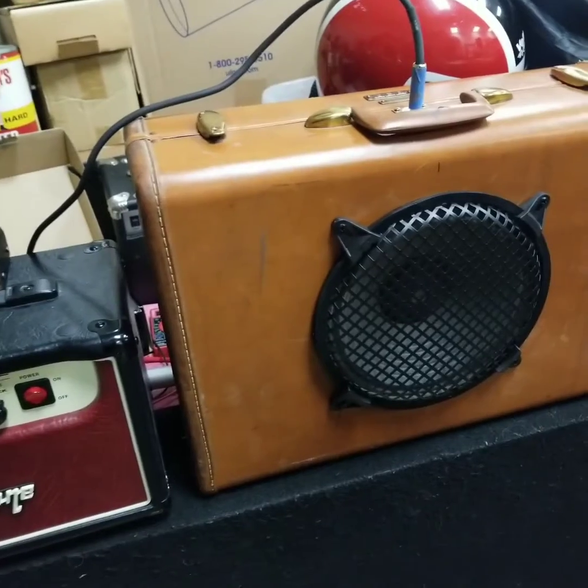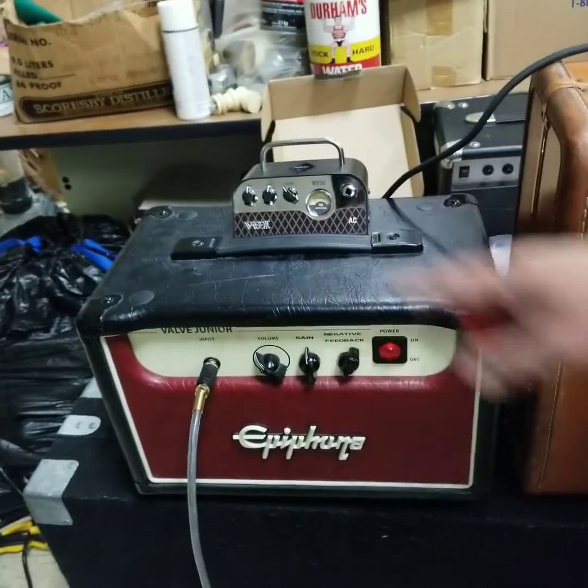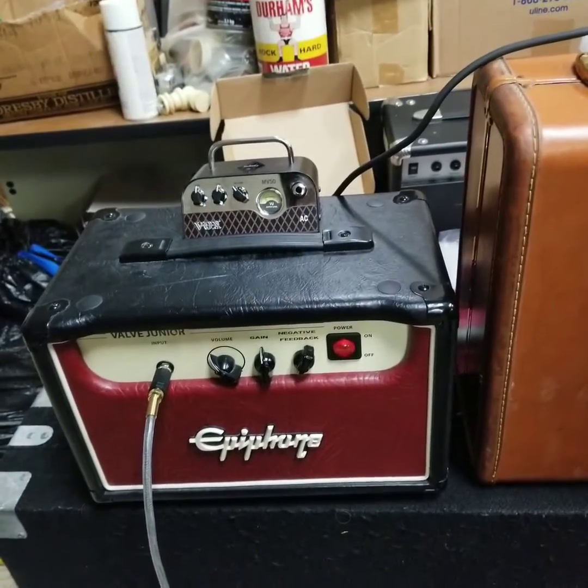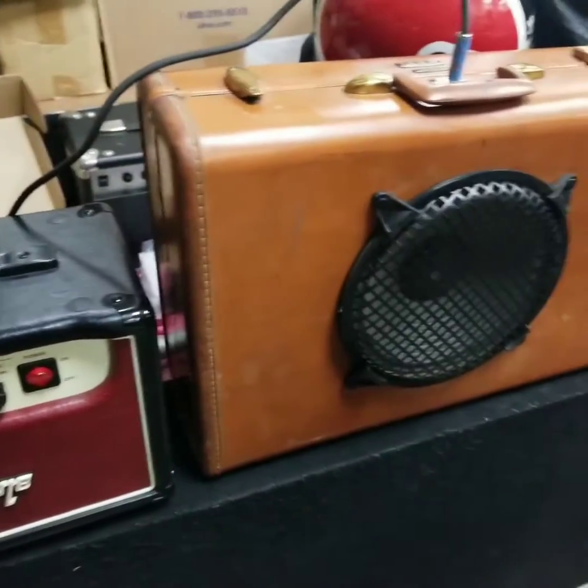Right now I'm really liking the way the Vox sounds through the speaker cab. I'm going to have to do a little more experimentation — I'd like to know what a 12-inch speaker would sound like. I'm hearing a couple of rattles I'd probably fix, but all in all, I think the Vox wins this shootout.